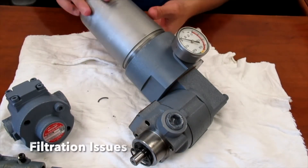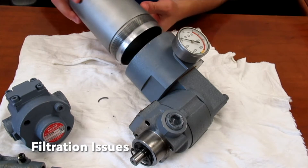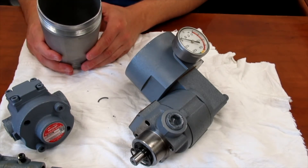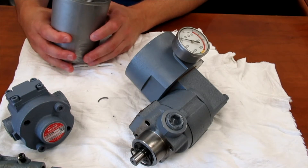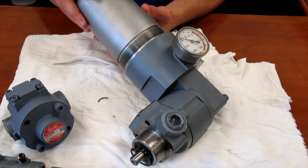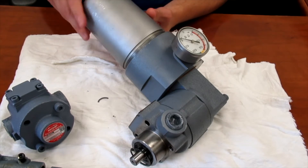The filter assembly is right here. It comes standard with anywhere from a 200 down to 60 mesh filter. The filter is not in here — I've already removed it — but that's pretty simple to change or to clean.